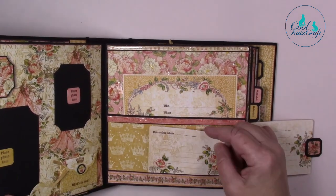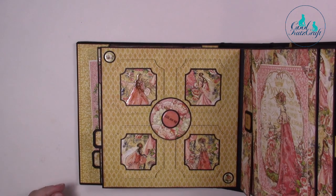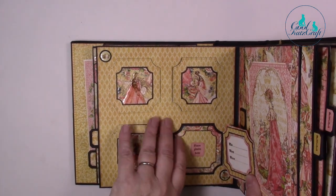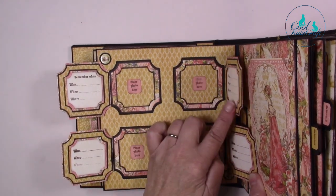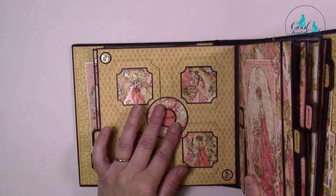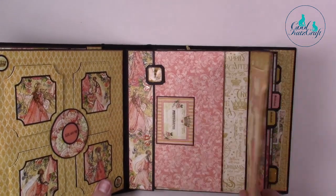The next page is using our square pocket locket dies — take the central circle off and then you can open these up and you've got more frames inside. Again it's saying 'place your photo here,' 'remember when,' 'who, when, where' — lots of little different elements for you to store all your precious pictures in different sizes and shapes, and they're held down with little magnets.